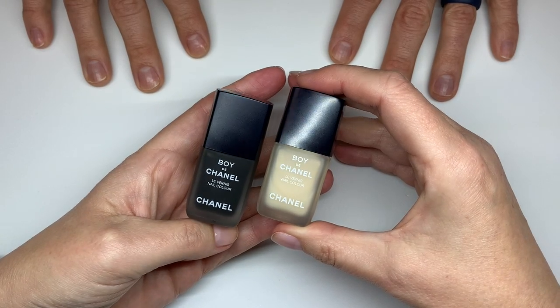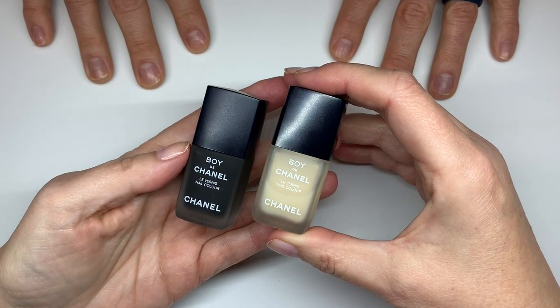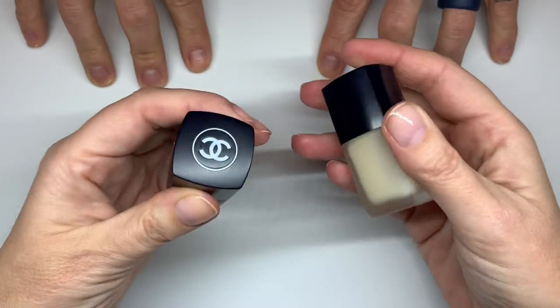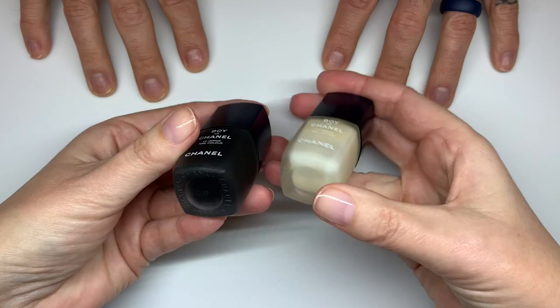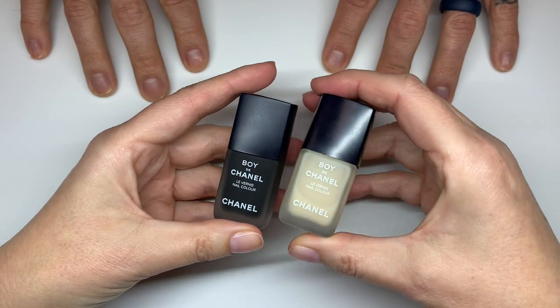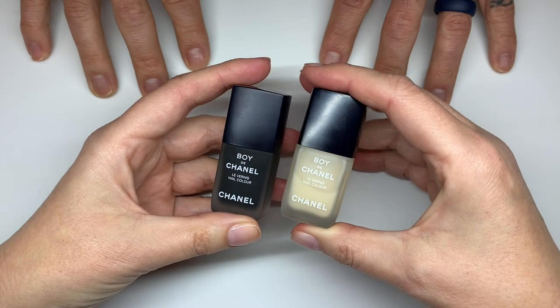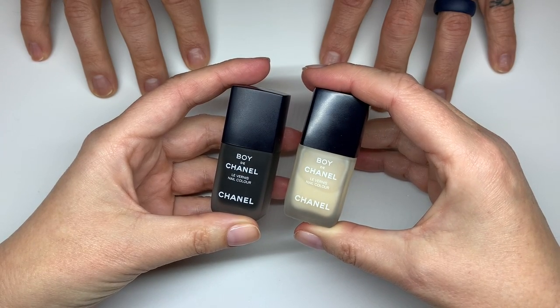Hi everyone! In today's video we are going to be talking about Boy de Chanel — black and natural — I think that's what they're called. We bought them quite a while ago so we had a chance to really use them, and we're going to give you our feedback.